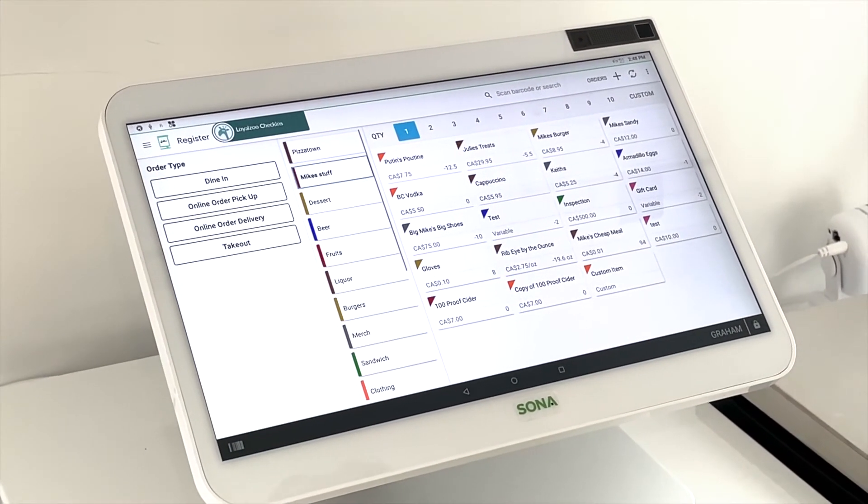And now you're ready to process the next transaction. Thank you for watching this week's installment of Sona's Clover Station series. Stay tuned for next week's installment, and as always, if you have any questions feel free to email info at sonapay.ca.